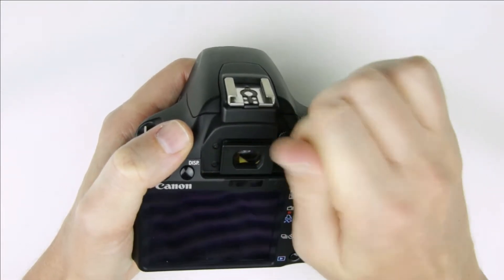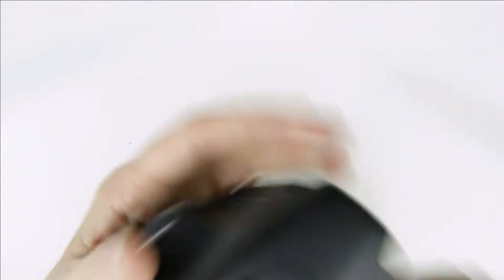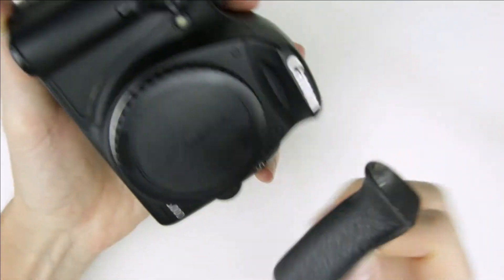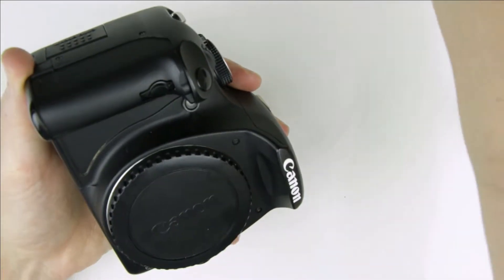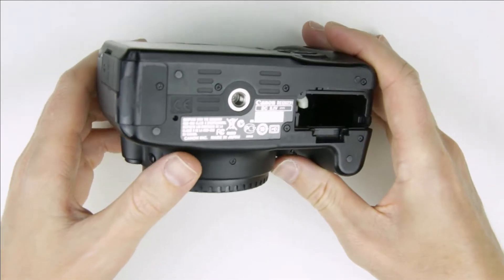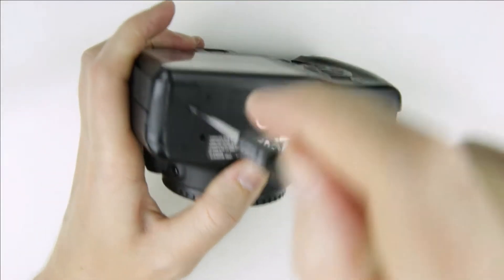Remove the rubber covers. Remove the screws from the bottom of the camera.